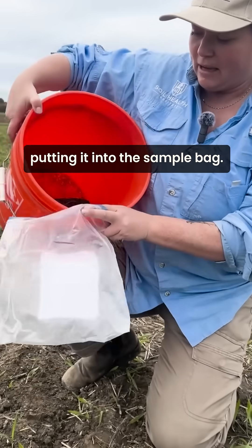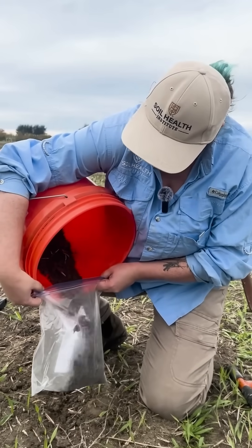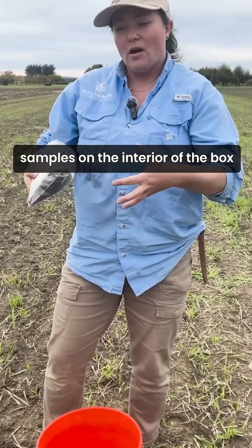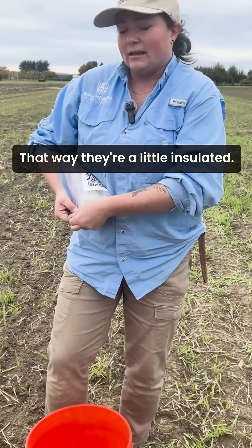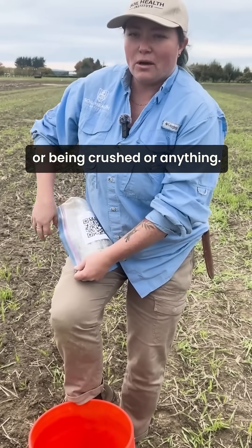When putting it into the sample bag and packing these bags, what we might want to do is actually put the aggregate stability samples on the interior of the box and the soil core samples on the exterior — that way they're a little insulated. You want to make sure they're not rolling around when you ship them or being crushed.